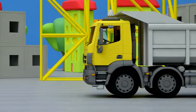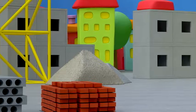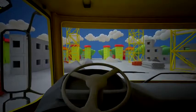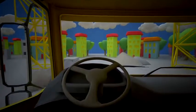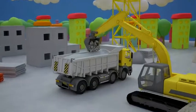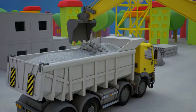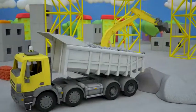The dump truck is ready! Let's see how it works. A dump truck is needed at every construction site.